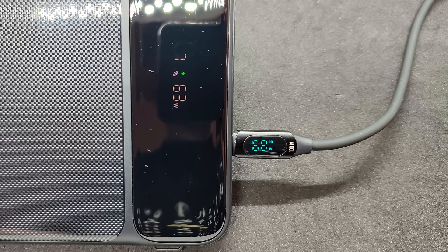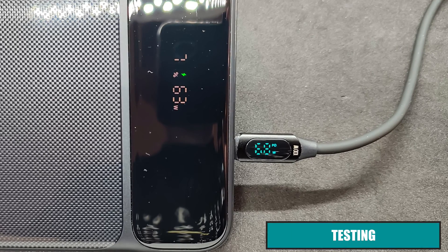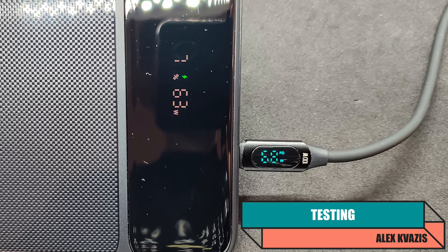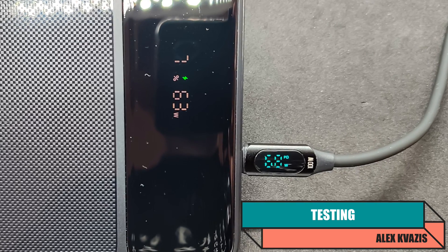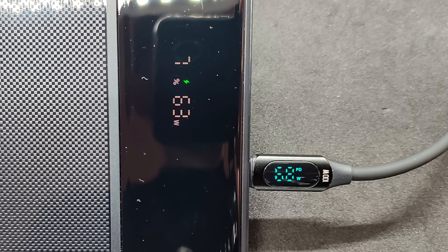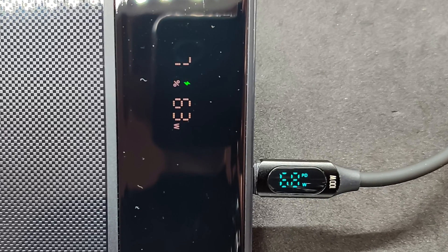Charging the device: connected to a high-power charging station using a port capable of delivering up to 100 watts. The watt meter on the cable shows 68 watts, while the power bank screen displays 63 watts. It charges quickly, taking just over an hour when fully discharged.